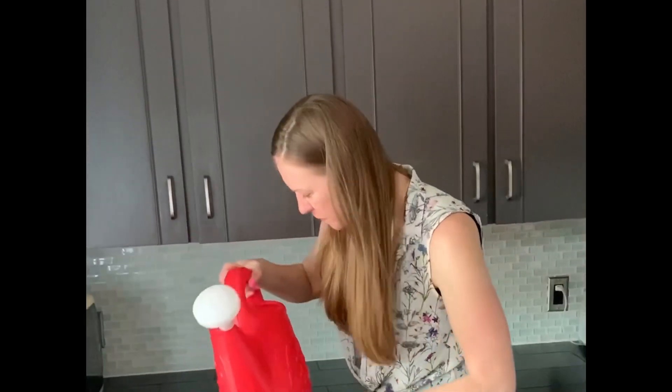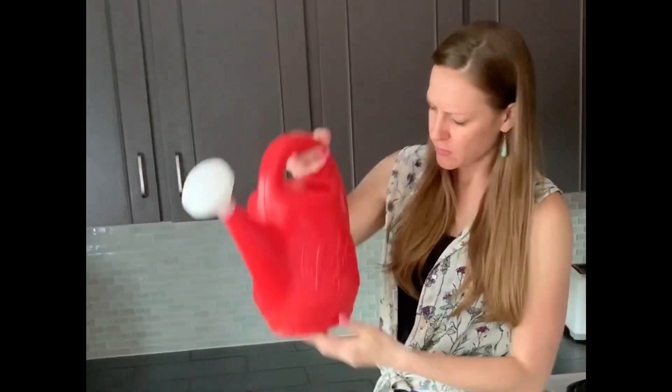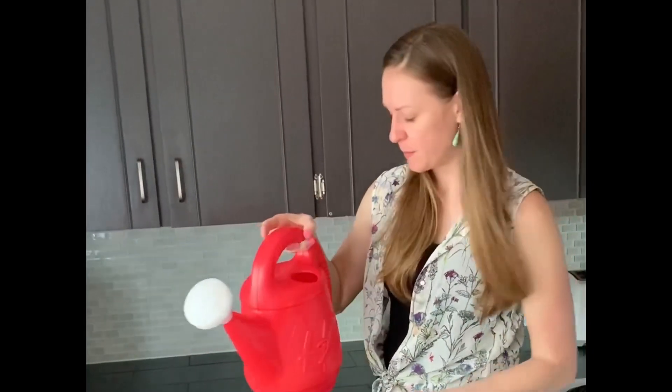Thank you for your help. It's not quite full yet — I only have seven cups in here. But this watering can says it takes 20 cups. I wonder how many more I need to put in there.